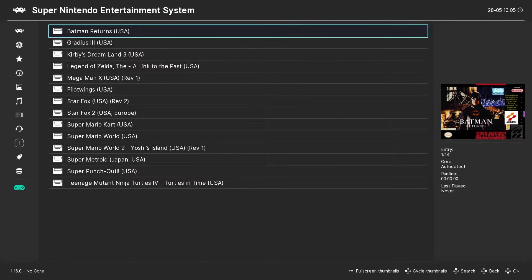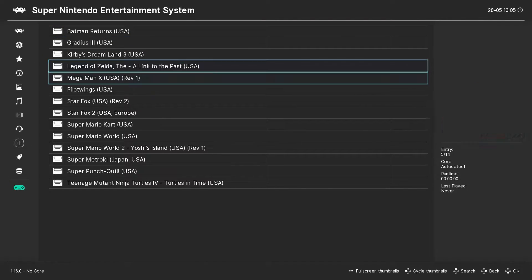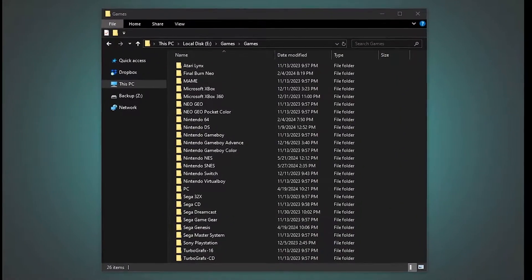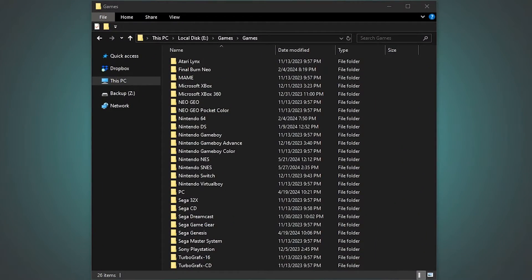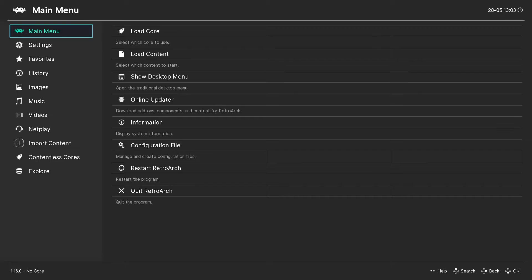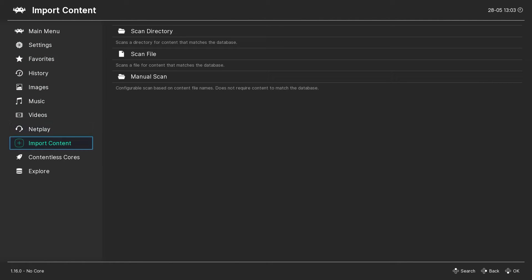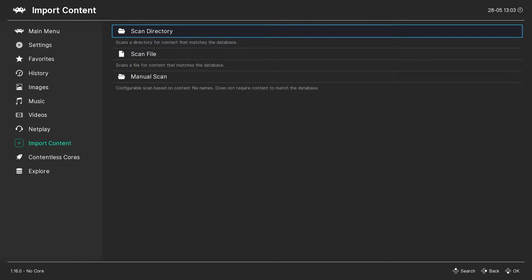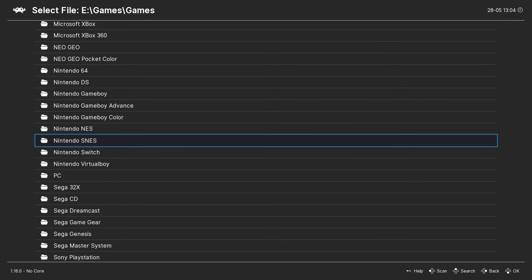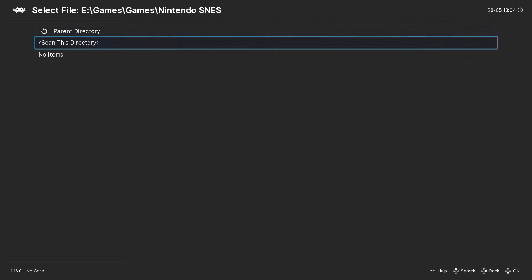Let's move on to importing your content — getting your games into RetroArch so you can actually play them. I recommend keeping all of your ROM files organized into separate folders. I have a folder for each system, and then I put the individual ROMs in those folders. From RetroArch, in the main menu, you can go to Import Content and then Scan Directory. Navigate to the folder where your SNES ROMs are stored, and then select Scan This Directory.